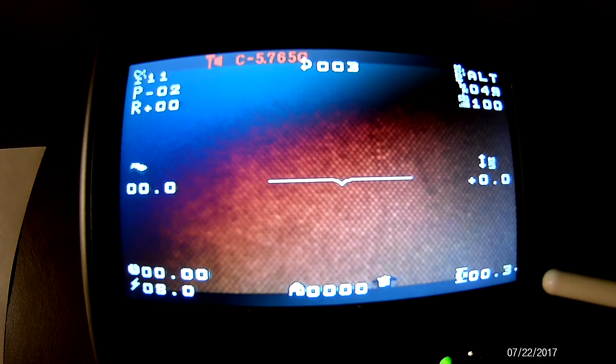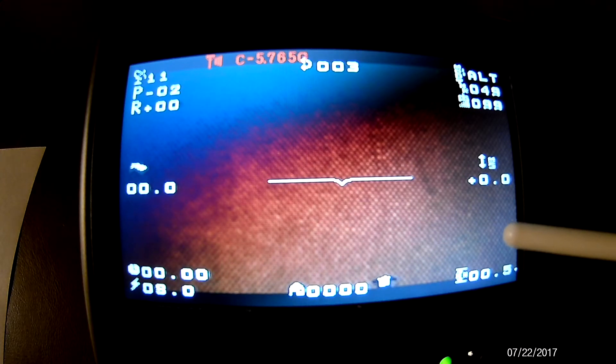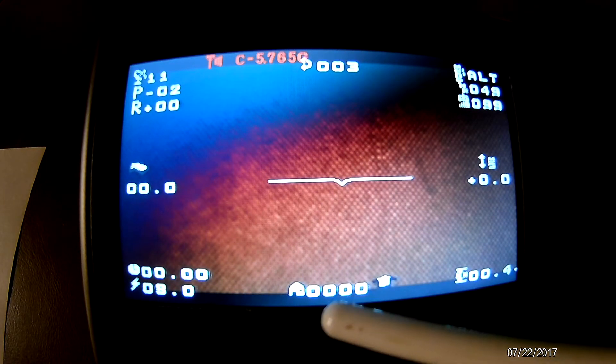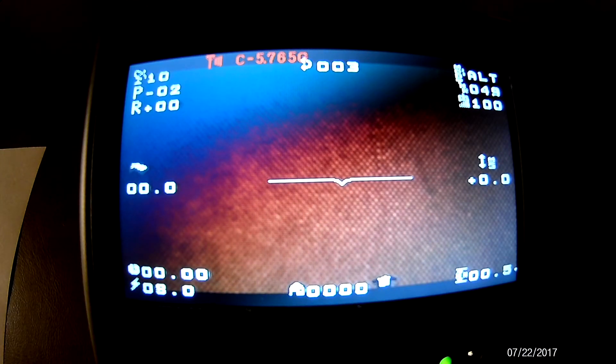Right here is the speed that the quad is either going up or down vertically. Right here you see the altimeter, or the height the quad is at. If you have a memory card in there, it'll show that the memory card is there. Over here in the middle bottom you see the distance from home, and over here you see the quad's battery voltage.